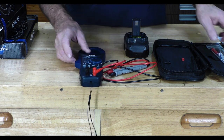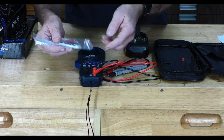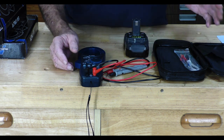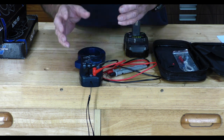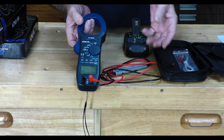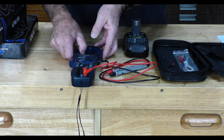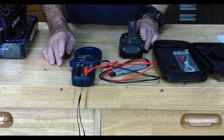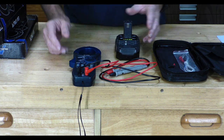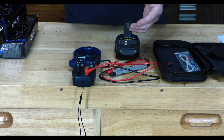It also comes with a thermocouple probe — you plug it into the meter and measure actual heat. It's not something most of us would get into often, but sooner or later you might need to check something. For example, you could use the thermocouple to check how much heat is coming off a CPU running in a computer — just watch it and see.